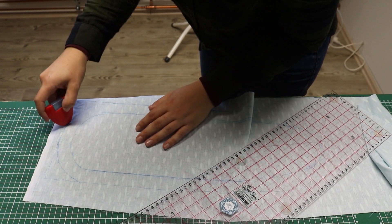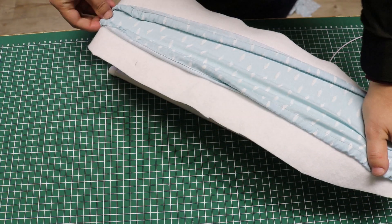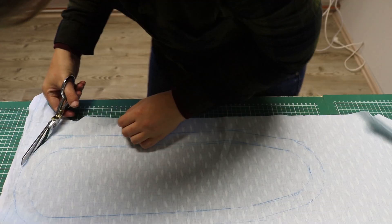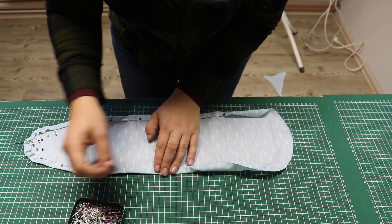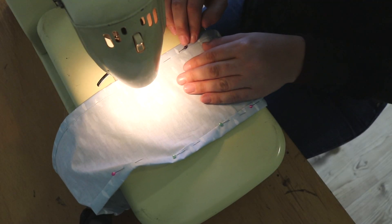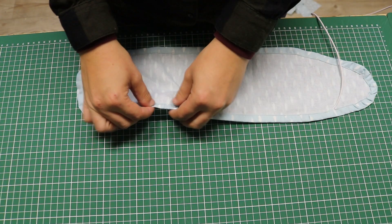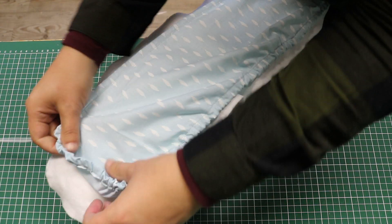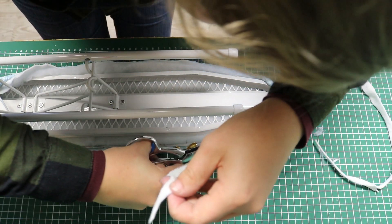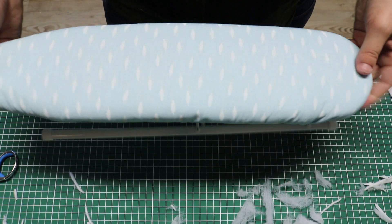A bit later I found out that I used the wrong piece of batting as a guide, so my cover ended up too small. But thankfully I had enough fabric left to make a new one. I added the elastic and then placed the three layers on the ironing board. Again a bit of a trim, and the second one's done too.